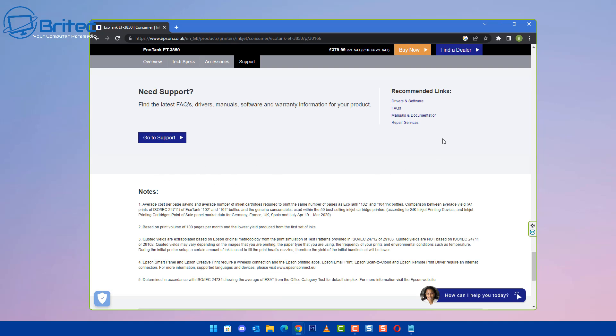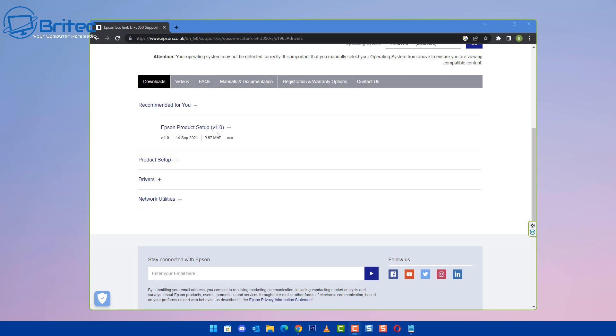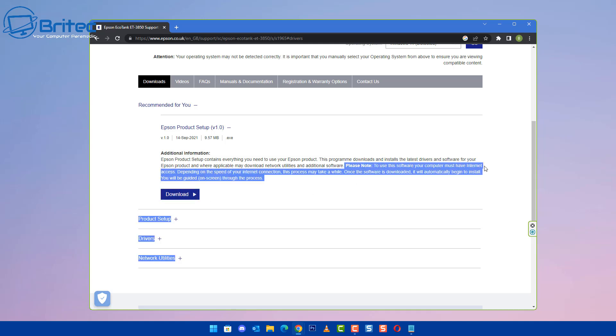We can download the software for the printer. I've done this so I can show you exactly what was happening - it may confuse some people and I thought I would just make a quick video explaining the way around it, because it can be a bit frustrating. Let's go over to the download section. I'm going to go for the Epson Product Setup here and download it. There is a product setup page where you can click, so I'm going to hit this one and hit download.